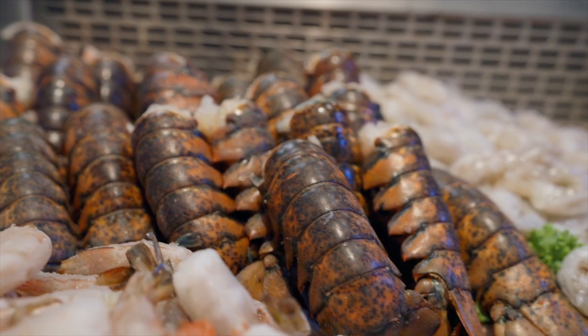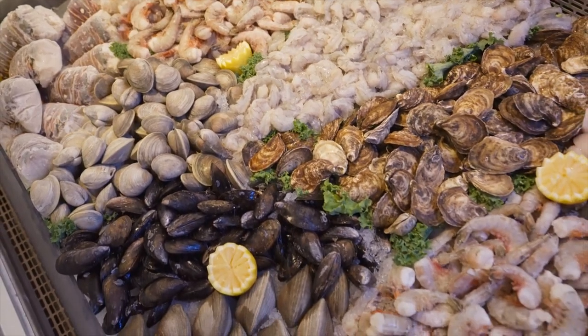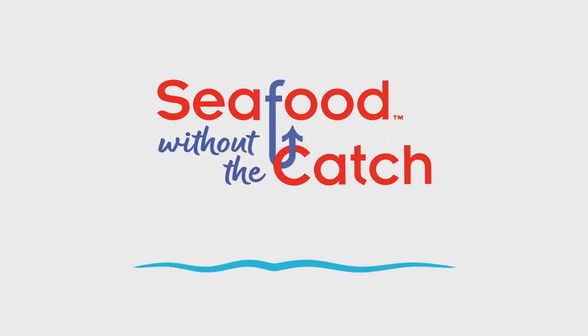Cooking seafood doesn't have to be intimidating. I'll show you how easy it is with my friends at Hy-Vee. This flavor-packed seafood boil is a great way to stretch premium ingredients. I'm Andrew Zimmern, and this is Seafood Without the Catch.